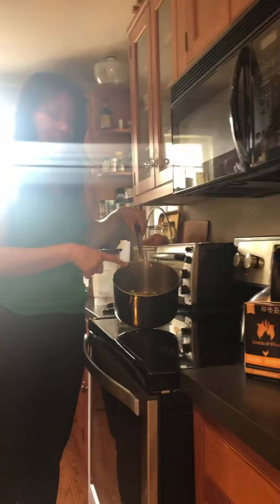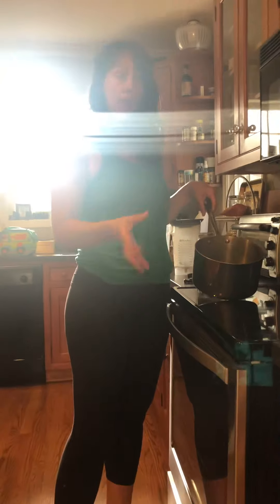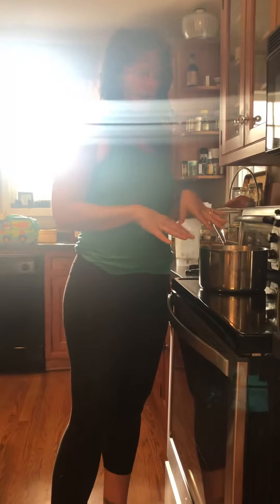So today in my pan I have leftover steamed and roasted broccoli, carrots, and asparagus. I made them yesterday for dinner. Now this is the leftovers from last night and I'm putting them in a big pan with some bone broth.